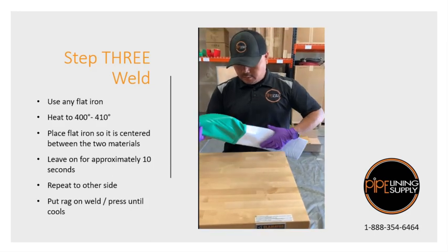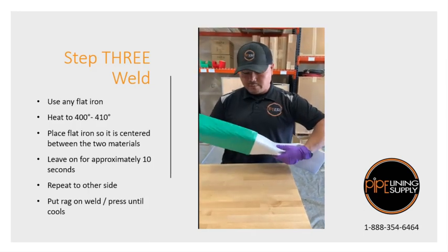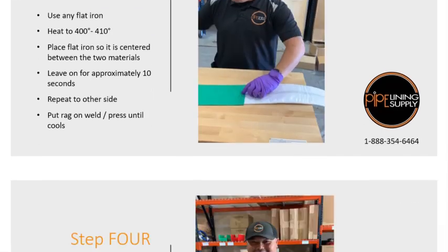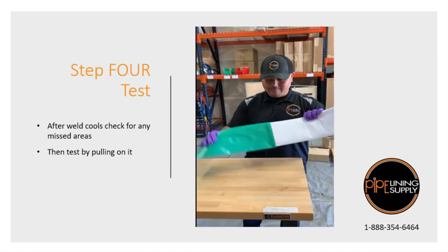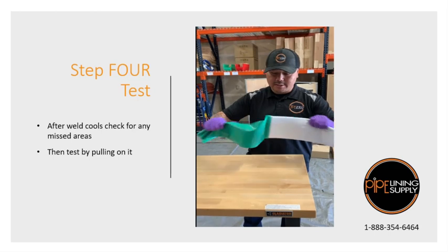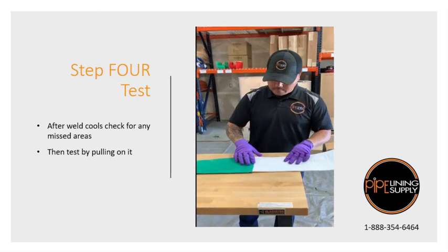And that's actually about it. That's how you do it with a flat iron. Once it's welded, you can do the test and just see if you can actually pull it off. It's welded pretty darn good.